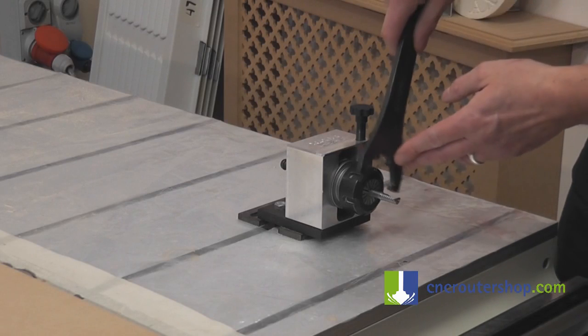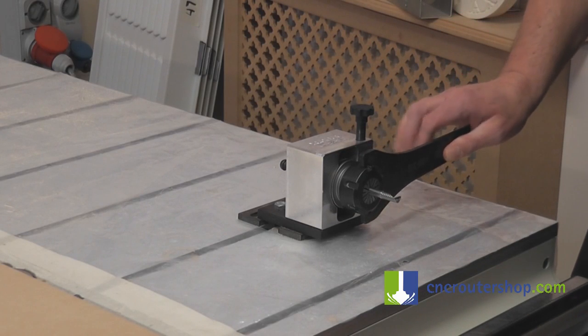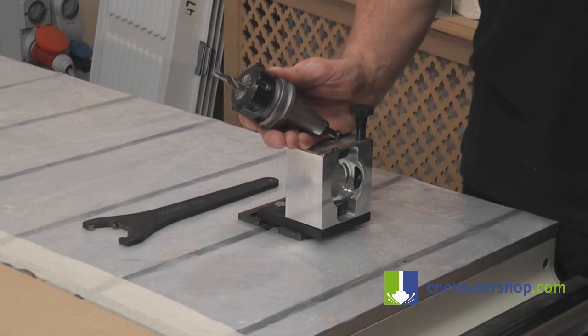When starting to tighten this up, do not put too much pressure on it. If you put too much pressure, the tool could snap whilst it's cutting. Just enough pressure — that's enough.